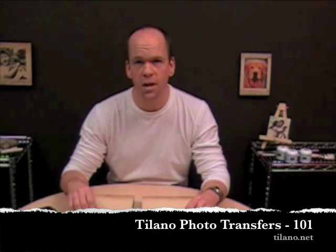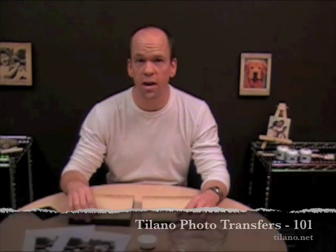Hi, it's Randy from Tailano.net. Thanks for watching. Today we're going to show you how to transfer your photographs onto fresco tiles. It's really creative and it's really fun and a great way to express your photographs.